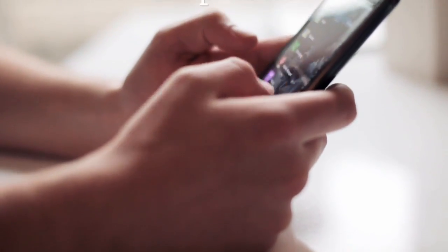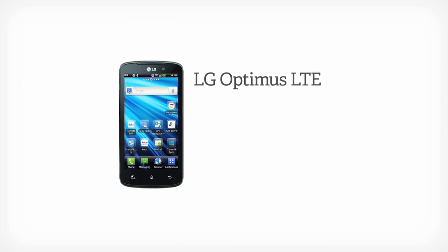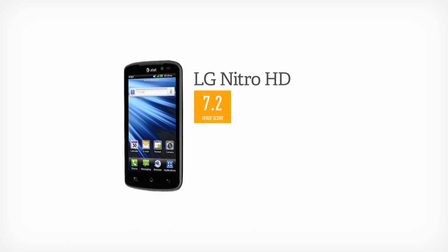This is David with The Verge and this is the LG Spectrum. It's a new $199 Verizon phone, but we've seen two phones like it before. There's the Optimus LTE in Europe and the Nitro HD also on AT&T, and this is just a variant of both of those phones.